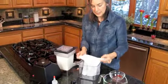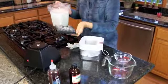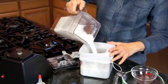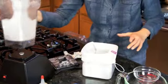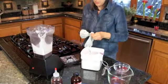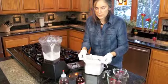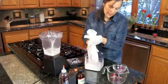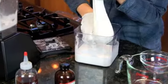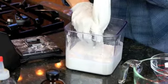So we put the nut milk bag around a container — this is just a BPA free plastic container — and pour the milk through. You can just see that nice creamy consistency there. Next we have to gently squeeze it. I'm going to put on my gloves here. Gently lift off the nut milk bag and ever so gently — you're not milking a cow — so it's just gentle because this will come back at you. It'll squirt you if you get too aggressive with it. Gently squeeze it.